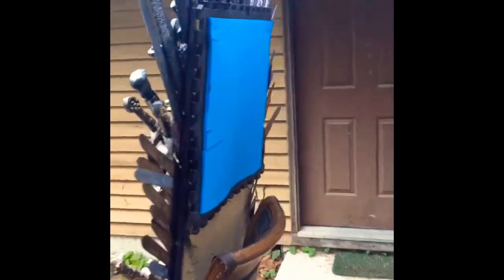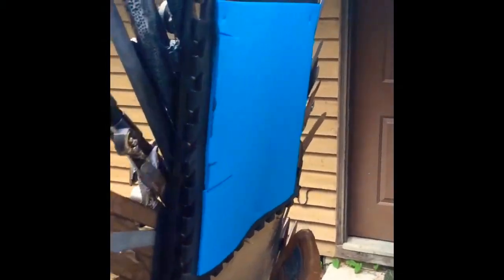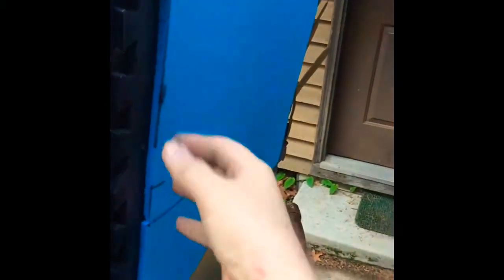This is what the back of it looks like if you want me to shatter your illusions. The reason there's this big piece of blue foam is there are like 200 drywall screws sticking in from the other side, so you can rip your hand up as you try to touch that. You can see some of them down here.